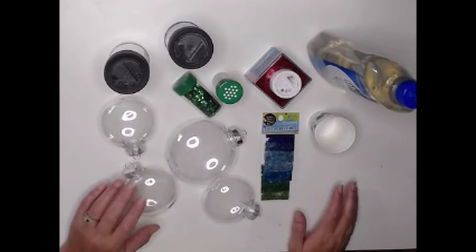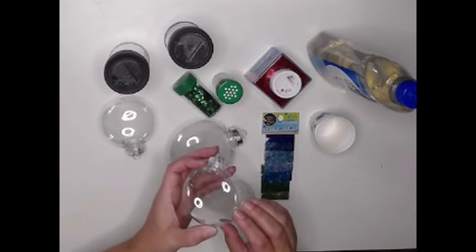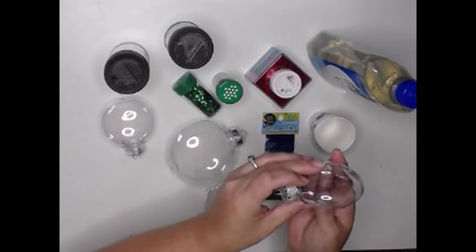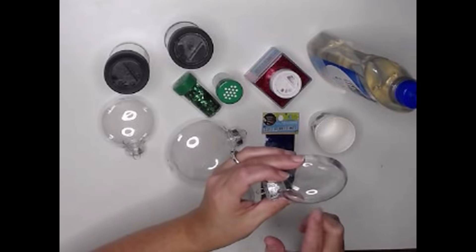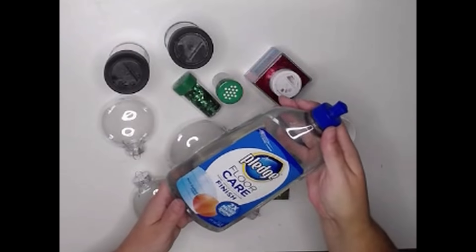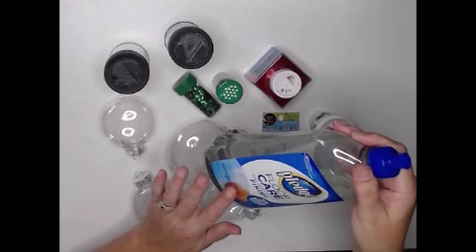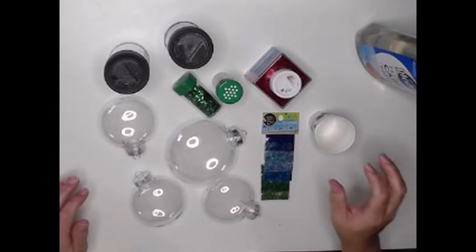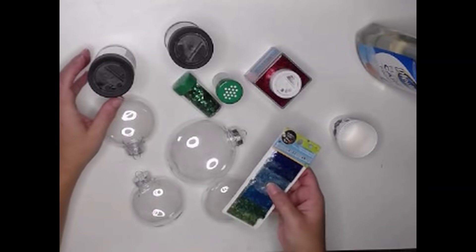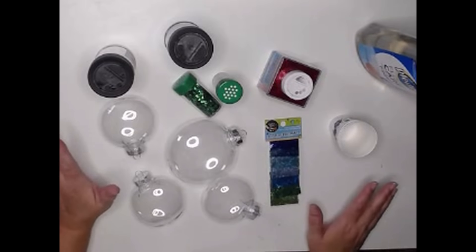Hi guys, Sarah here with Salmond. Today we're going to be making some easy glittered Christmas ornaments. I have here some round, thin ornaments that you can pick up at Michael's, Hobby Lobby — Dollar Tree even carries this style now. I have some floor wax, this is the Pledge Floor Care finish. I also have some paper cups, and several different kinds of glitter picked up from various craft stores. These are the main items we are going to use to get started.